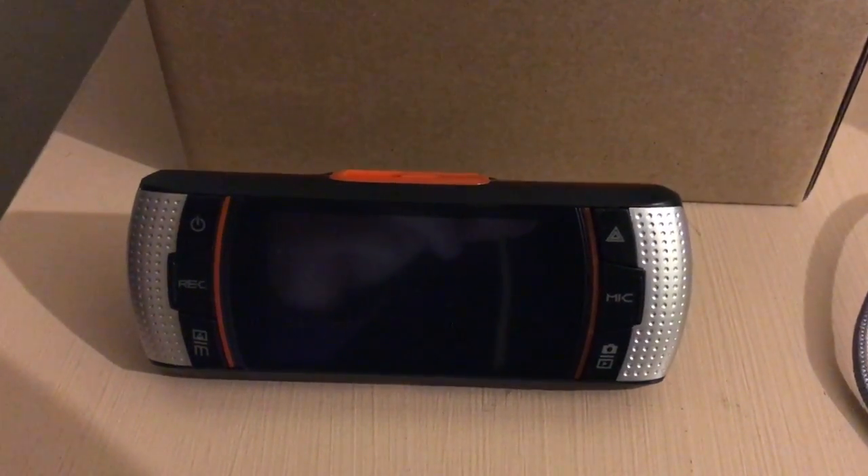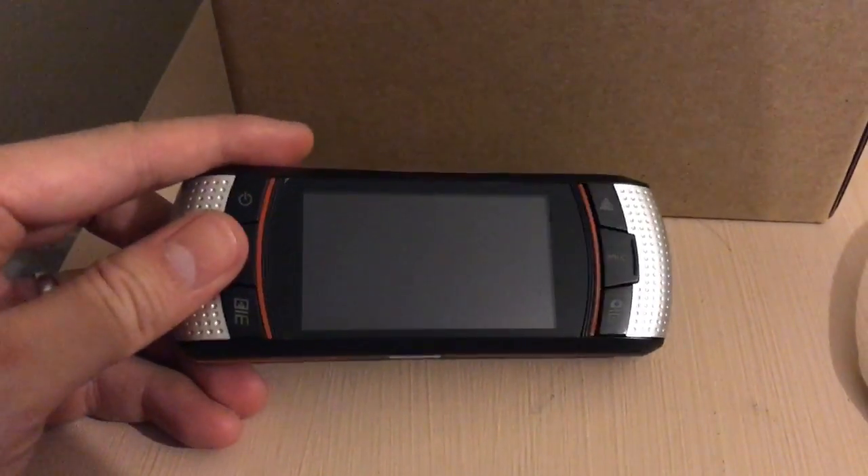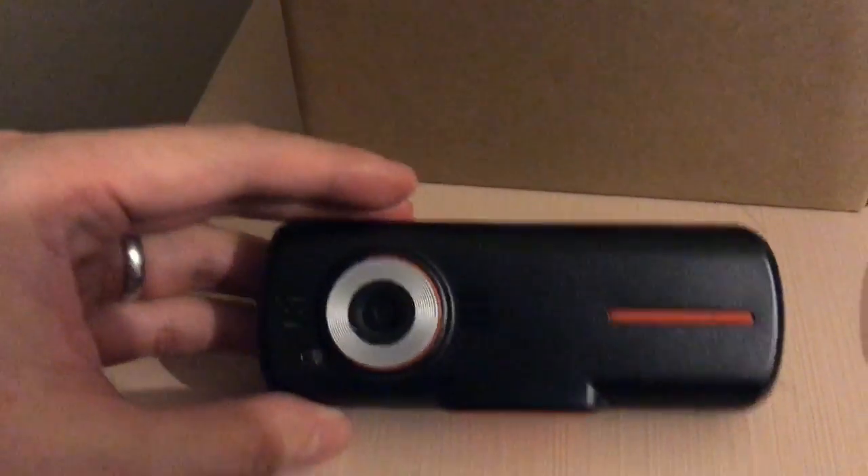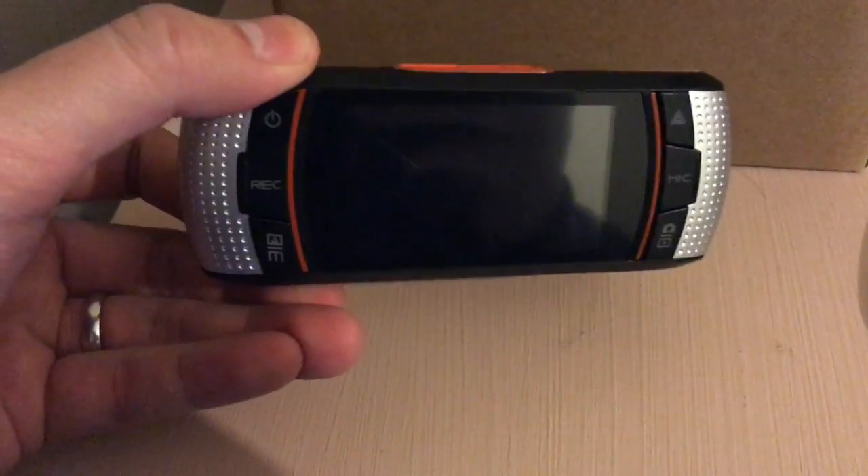Here we have an ActFly A1 2.7-inch screen. There's the front.